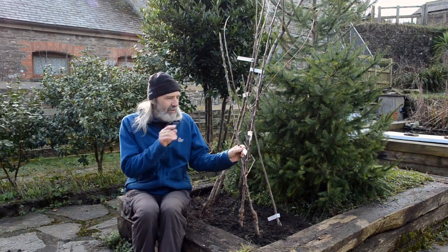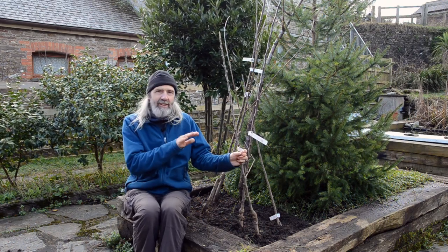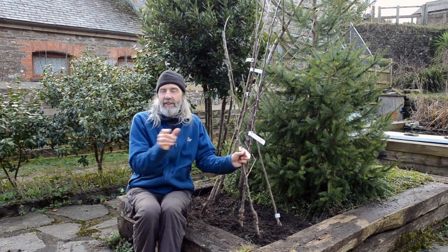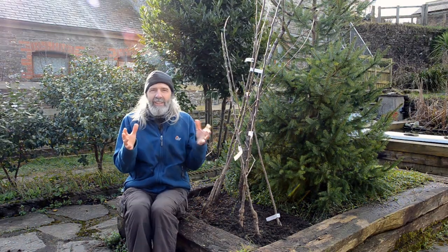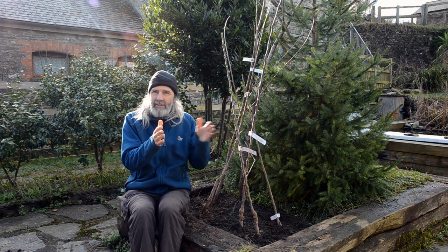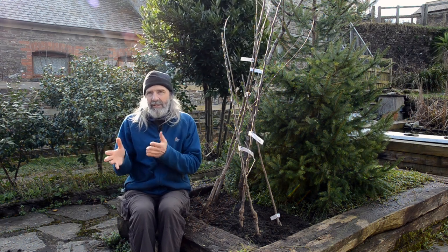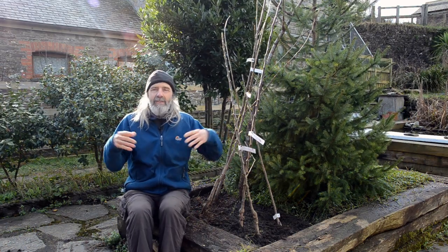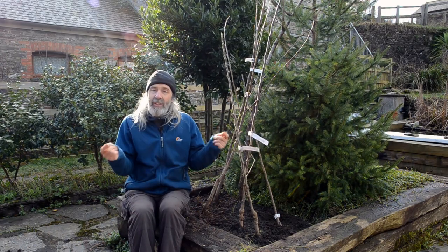The flowering group indicates when it flowers. Flowering group B is quite early in the season — there are five groups, A to E or one to five. A B will pollinate either another B, which is optimum because they're both flowering at essentially the same time, or an A which flowers a little earlier but overlaps by about seven to ten days, or a C which is a little later and also overlaps. Two B's together flowering for about three weeks gives the optimum chance of pollination.